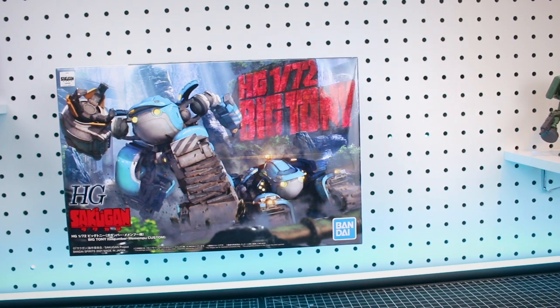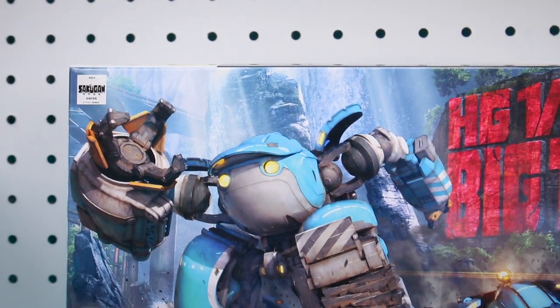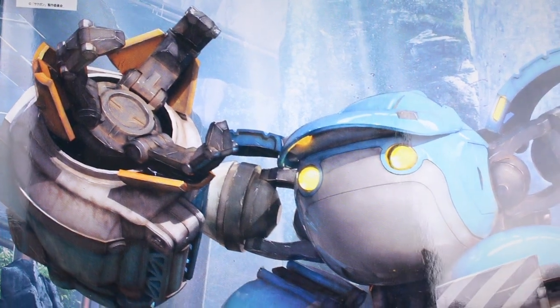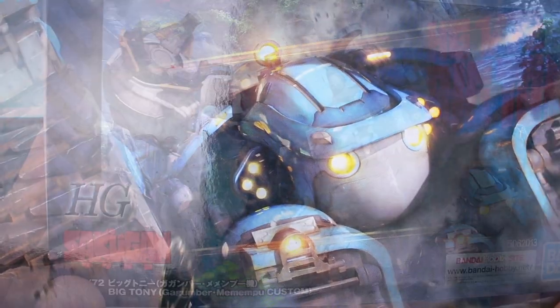Alright guys, taking a look at the box art here for Big Tony. Really cool box art. I'm not really sure what the setting is — some sort of like a jungle or valley sort of setting there. It looks very cool with the waterfalls in the background. Some fantastic work on the illustration with some weathering and just all of the dirt and grime. All the details there on the illustration look very cool.